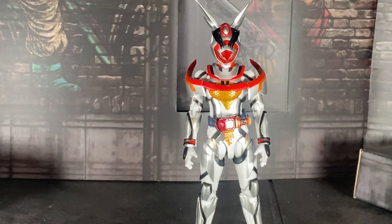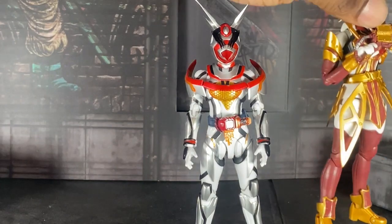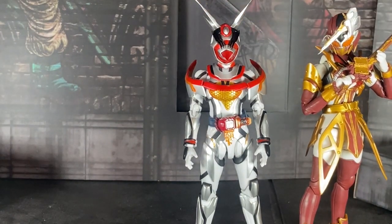Here she is with the S.A. Figure Sabella. And here she is with Valkyrie.